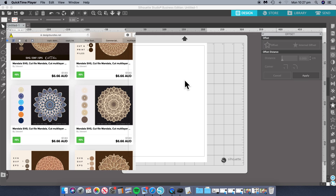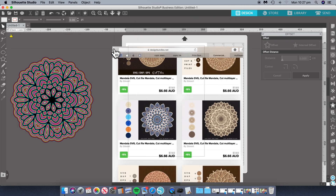Hi everybody. I was just looking at these mandalas in Design Bundles and I was thinking, I wonder if there's a way that we can do that ourselves. So what I did was I chose a mandala and I gave it a go, and this is what I came up with.